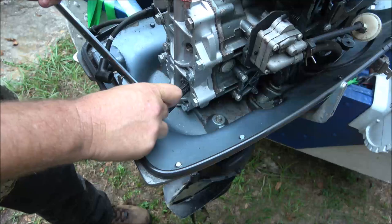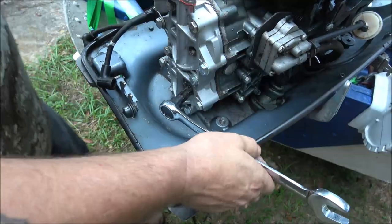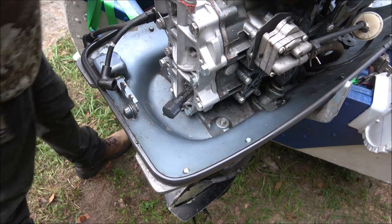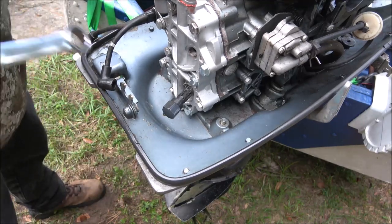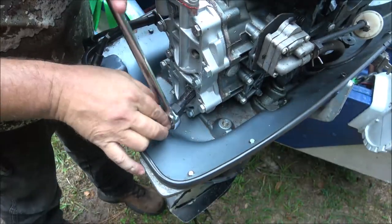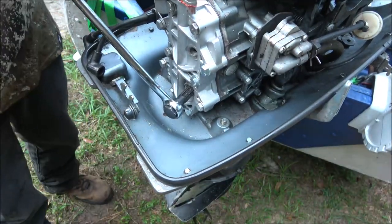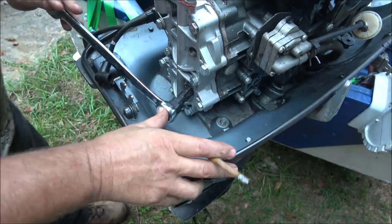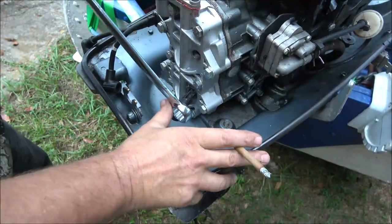Now we're just going to run it up. Since it's the bottom hole I can't use the bigger tool on it. We're just going to run this in as far as we can. Now, it'll get really tight and you're going to think oh my god — don't worry about it, and then it'll start getting loose. Don't worry — you didn't strip it, it's already stripped. That's just when you hit the mark where it's cutting threads.